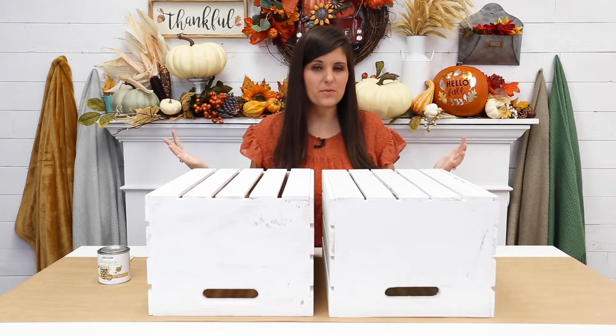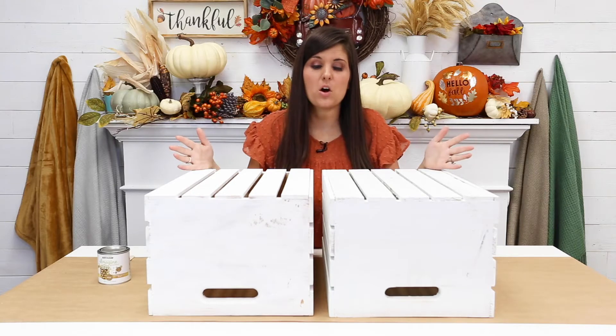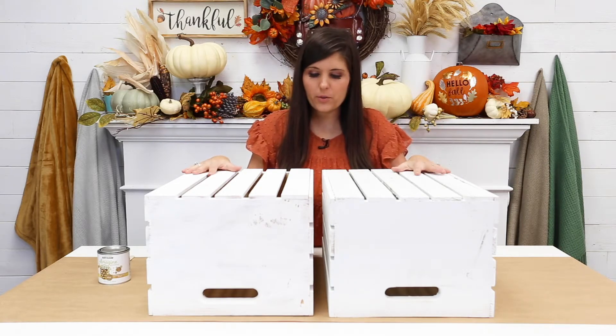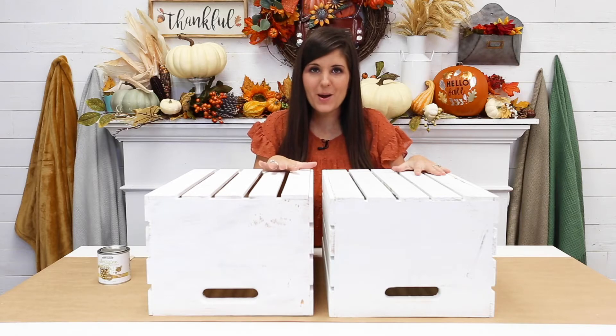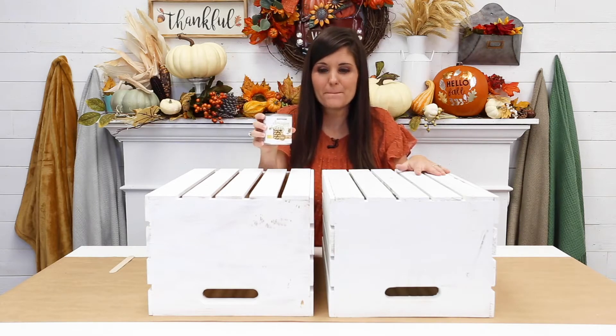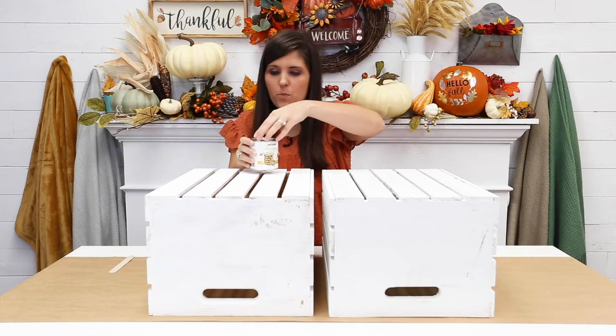We're going to start with our two crates. These are large crates you can get at the craft store. I've had these from other projects — they were already painted white, and I like the rustic look. They're a little beat up, but that's going to give our apple cider stand a vintage look. We're going to be using the Rustoleum Intense Glitter Paint, which I've already got open.